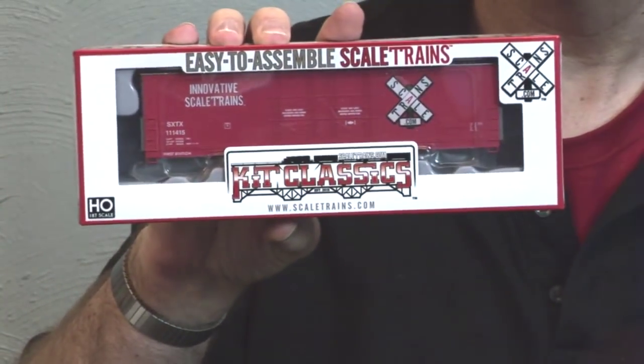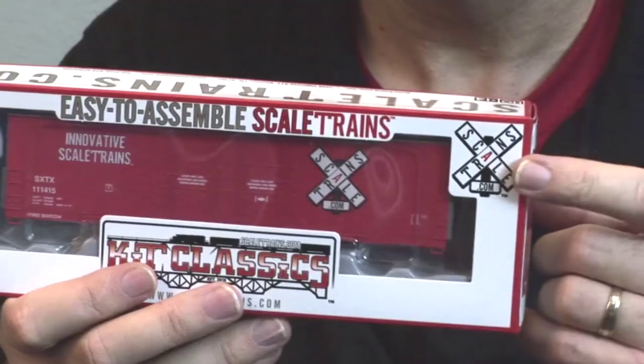Hi guys, Joe Fugate here with some great hobby news. Classic kits are back. There's a major new hobby manufacturer on the scene: Scale Trains.